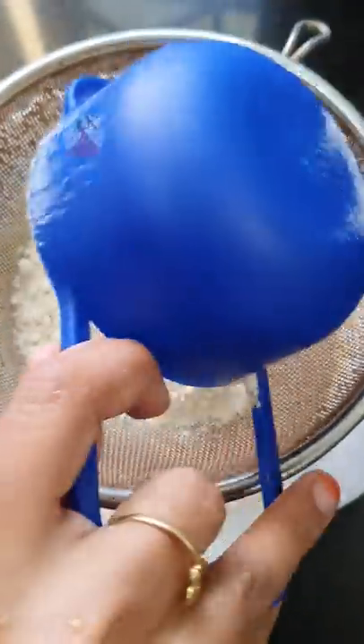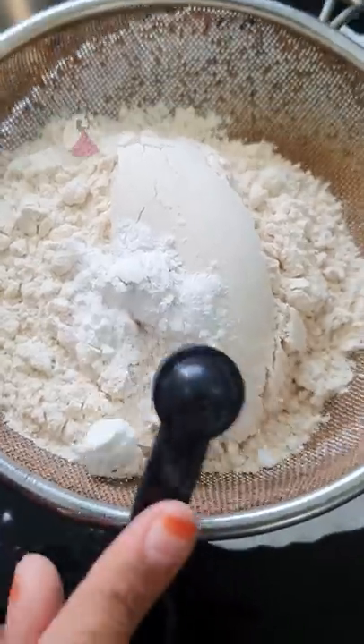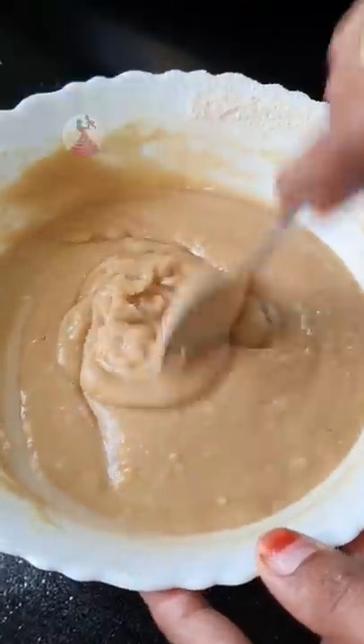Add 1 teaspoon of baking soda and baking powder. Mix it. Add some salt. Add some consistency.